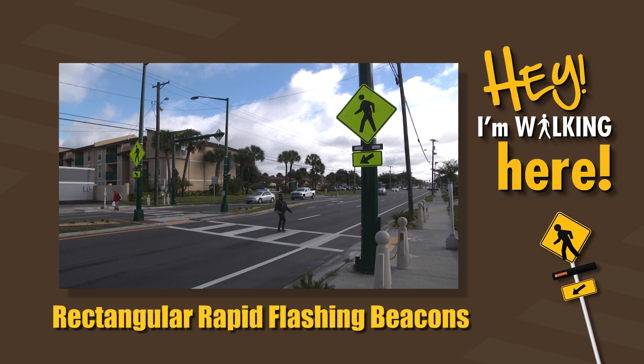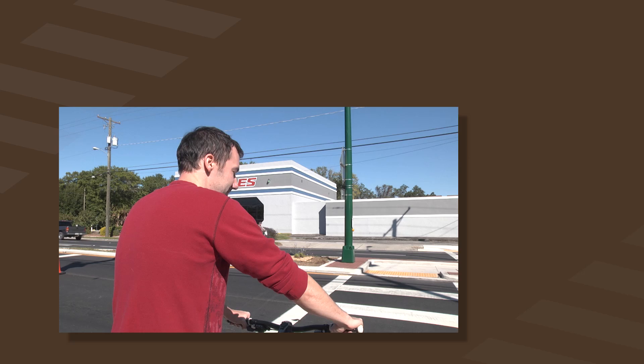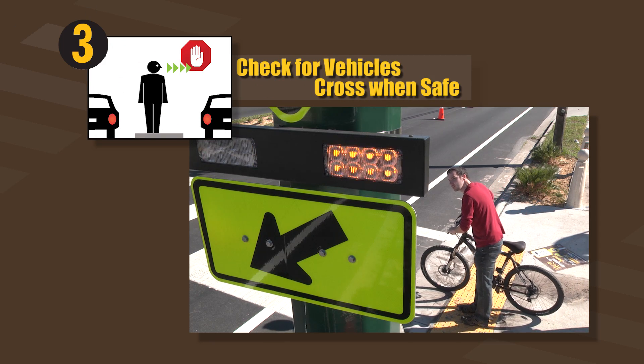As a pedestrian, you must follow a few simple steps to cross safely. 1. Press the button. 2. Look for the beacon. 3. Check for vehicles and cross when safe.